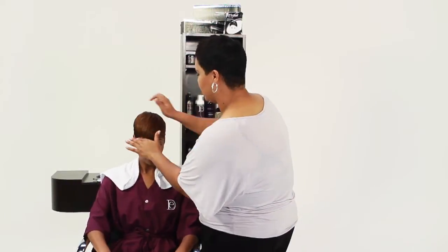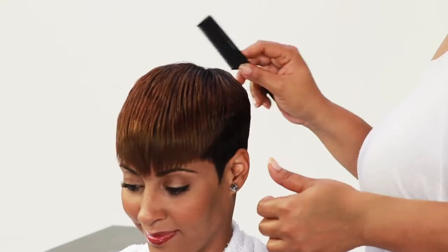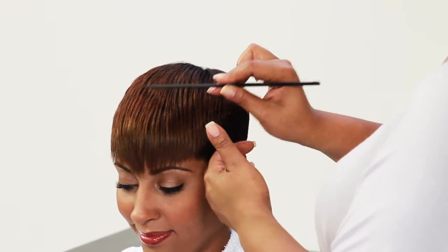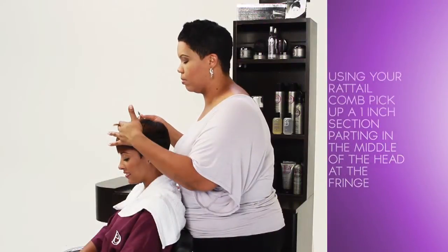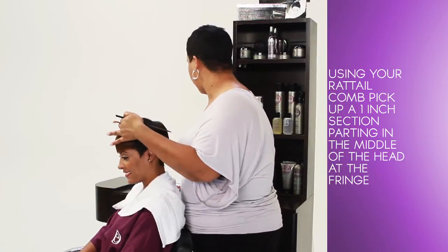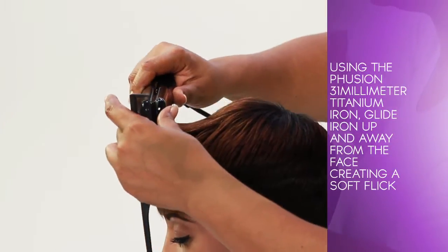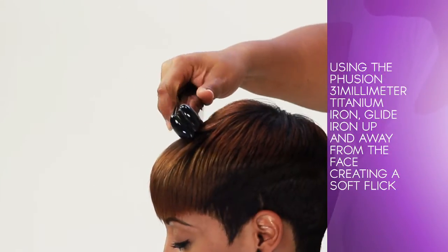For a more edgy look, prepare the hair by applying a dime-sized amount of Silk Essentials to the palm of hand, rub together, and comb through. Mist with Formation Spritz at the crown of the head and comb through for even distribution. Using your rat tail comb, pick up a 1-inch section parting in the middle of the head at the fringe. Using the Fusion 31mm Titanium Iron, glide iron up and away from the face, creating a soft flick.